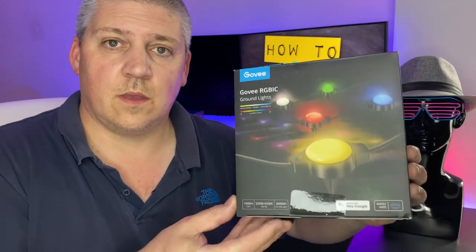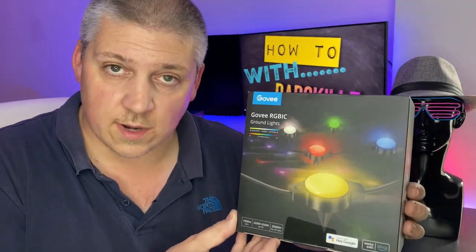As you can see behind me, I love a bit of RGB. So when my favorite manufacturer released a brand new set of outdoor lights, I knew I had to have them. Welcome back to DadSkills. I tend to use Govee, and that's who we've gone with this time. I've got it all around the house — I've even got some in the garden already.